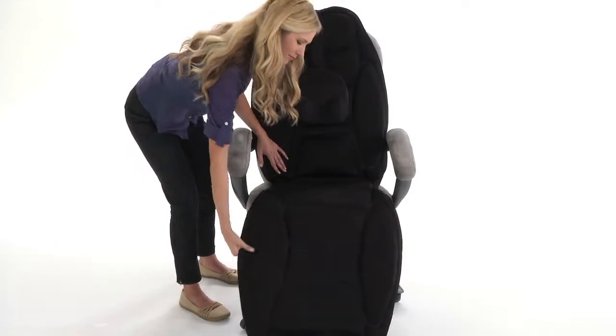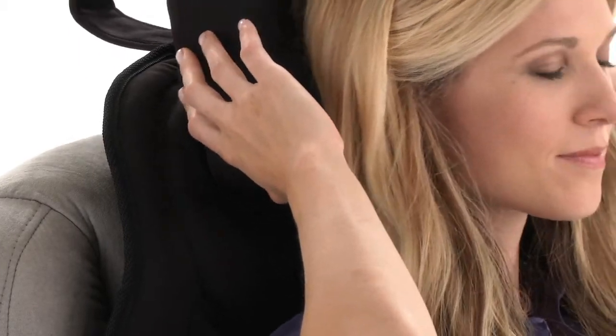You just place it like so, plug it in, adjust the neck massager to your comfort, and then sit back and let it work its magic.